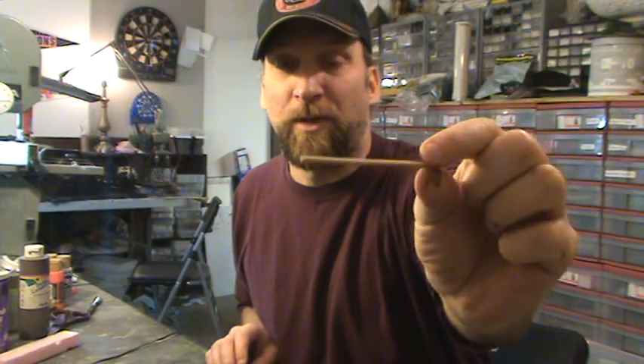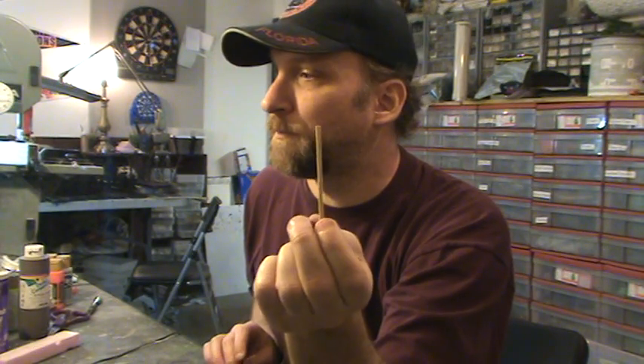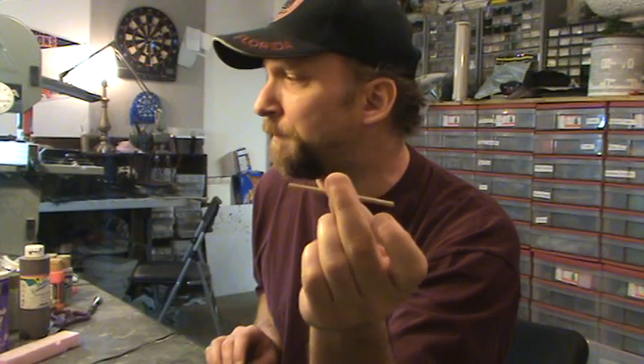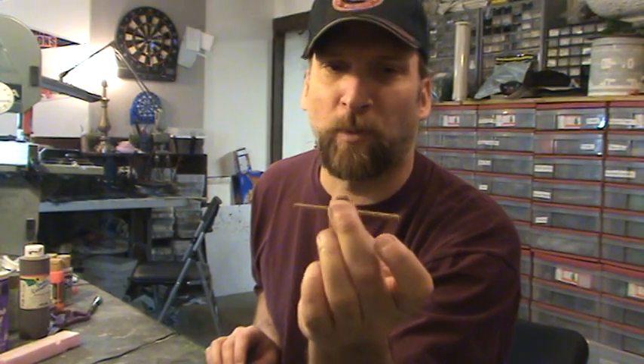You can use a skewer, Q-tips, anything. Some people use little metal rods, little fancy drink straws — doesn't matter what it is. You take one of these and you take tape. You can go to a dollar store, get stuff real cheap, get a ton of it — and you won't need very much.